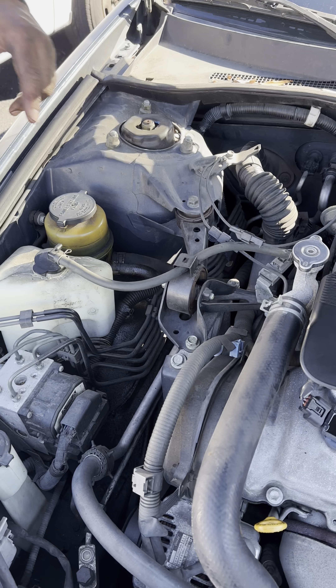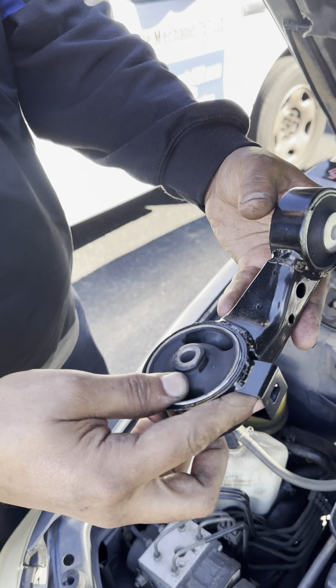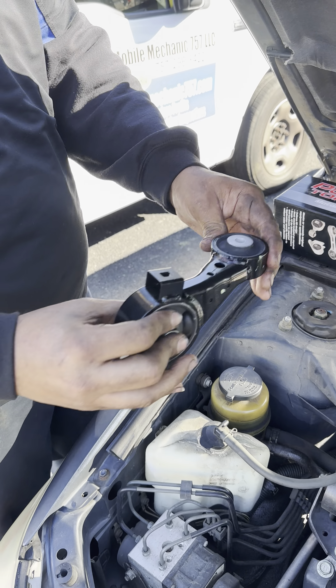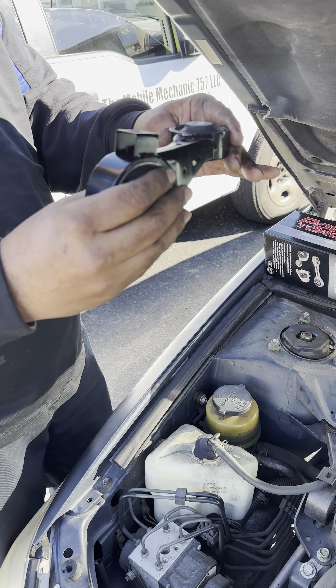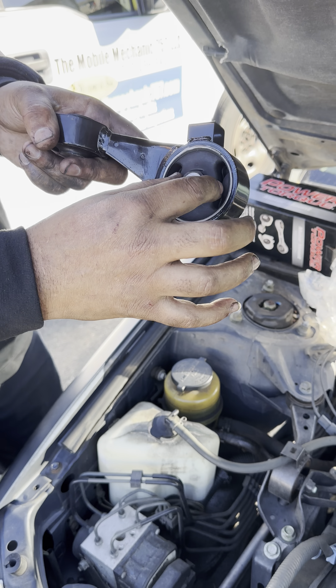The torque motor mount is right here. If you look at the brand new one, the rubber is completely solid as it's supposed to be. What this does is, when the engine is torquing back and forth as you're hitting the gas, this compensates and keeps you from feeling all that torque. It absorbs it.